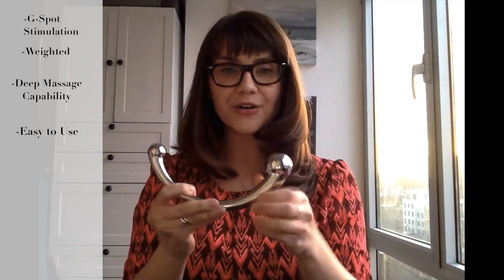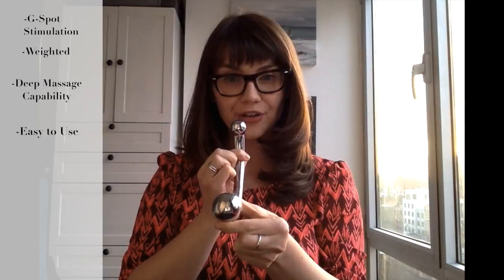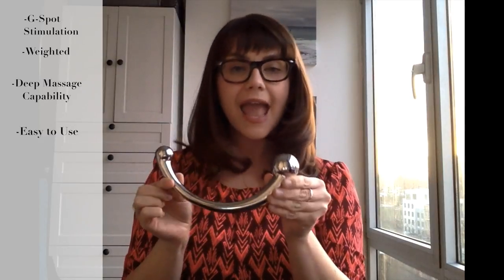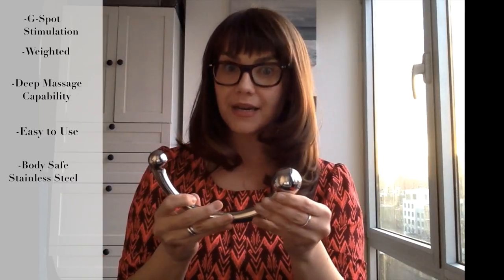You would just insert this into the vagina and rock back and forth along that anterior wall until you find the spot that feels best for you. It's a fabulous toy — it has a lot of flexibility with the larger end and the smaller end. And because it's made out of stainless steel, it is non-porous and body safe.